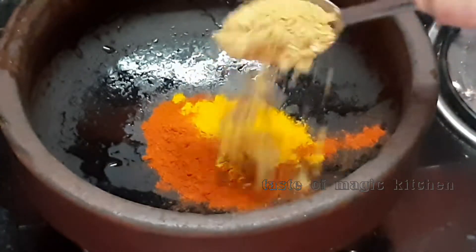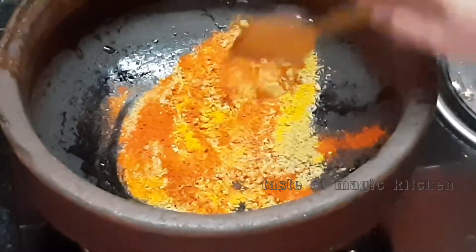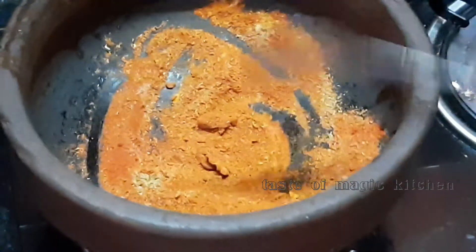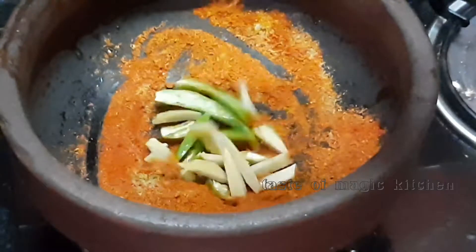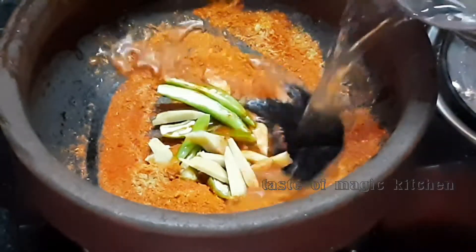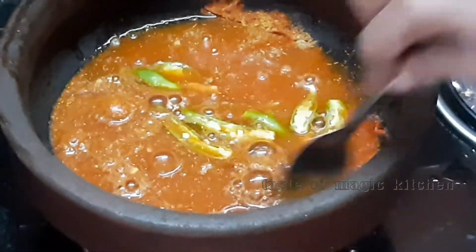I am ready for 3 minutes. Then mix it up. Mix it with a little bit.